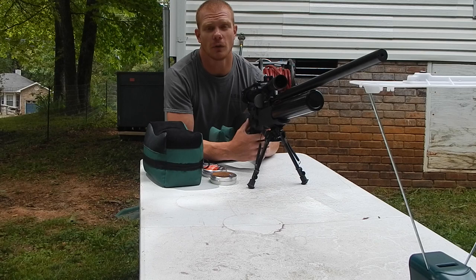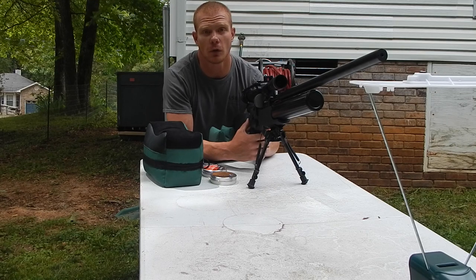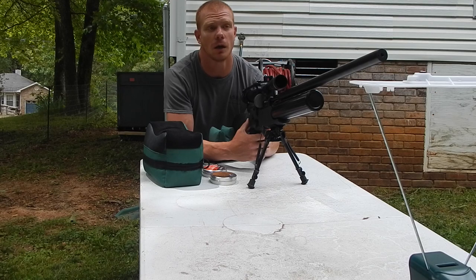And then we'll do accuracy testing. I'm not going to shoot further than 35 yards today, just to get a rough idea. If y'all want to see me shoot further with this factory gun, I can — just let me know in the comments.